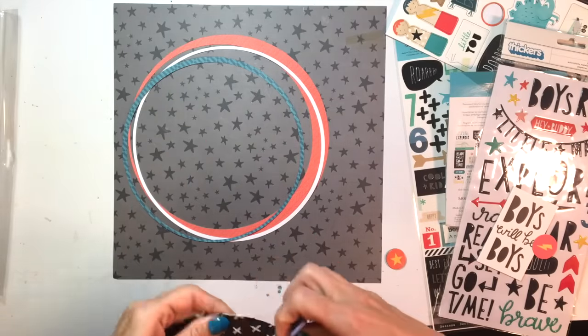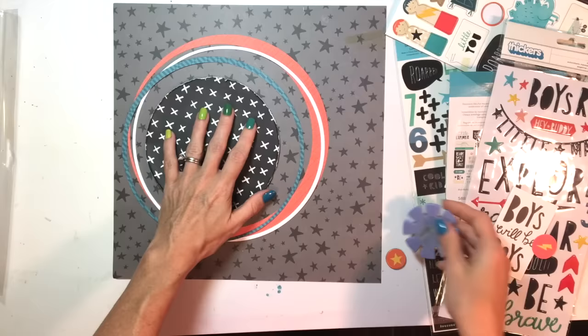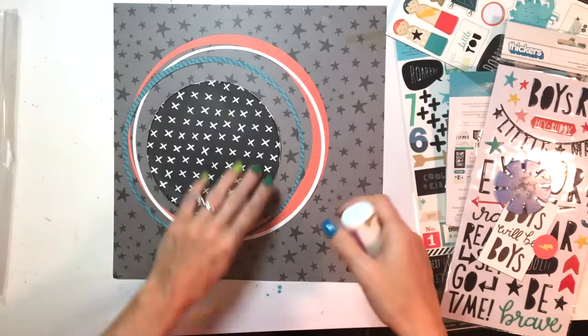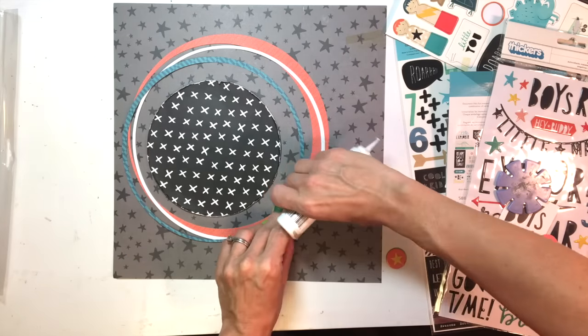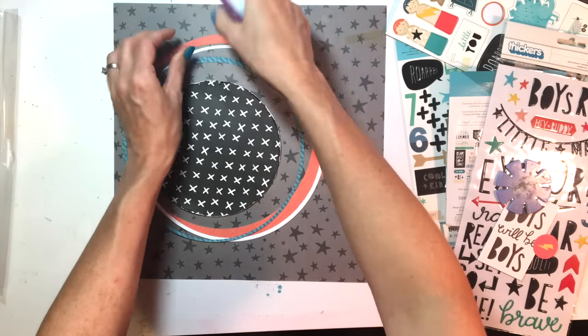I'm going through all the ephemera bits, stickers, die cuts, and everything — I bought the whole collection. I'm going through all those different pieces just trying to find things that will fit the theme of my page, which is about my little guy. I'll tell you the story at the end, which is kind of hysterical.